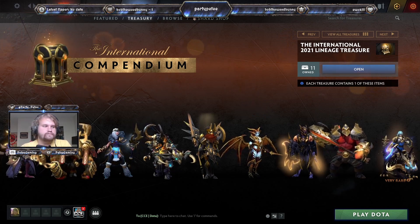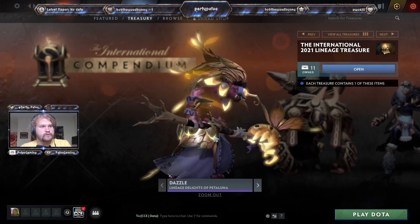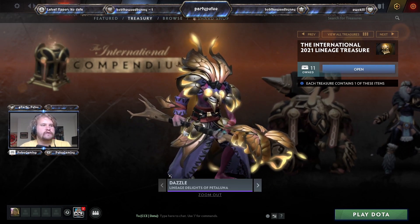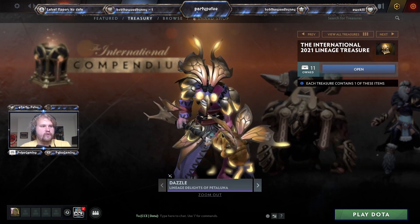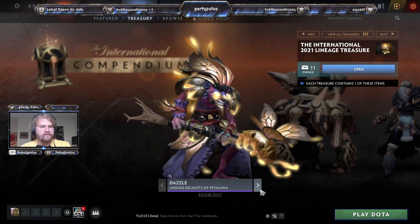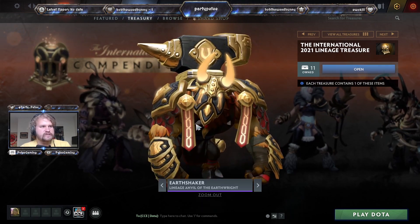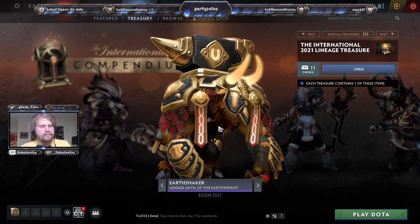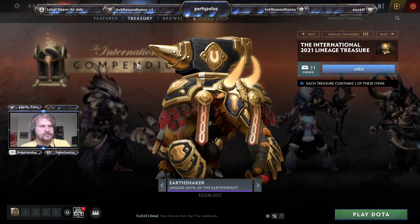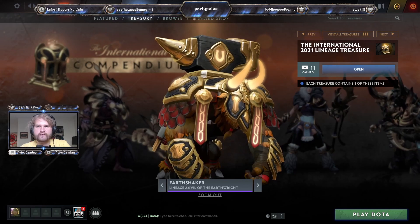Let's go over the sets real quick. The first one is the Delights of Pentila, which was a compendium-specific unlock that had a prismatic effect. This is just the straight gold version, which turned out really well — Dazzle has very few sets that work for him, and this gold set actually does. Then we have Earthshaker's Anvil of the Earth, which looks basically the same color scheme except all the gold that was dark crimson is now straight gold.